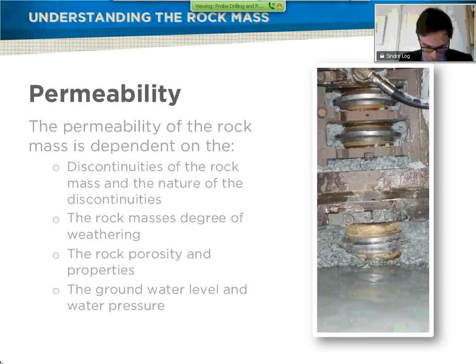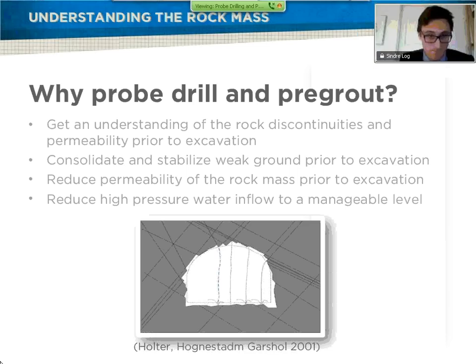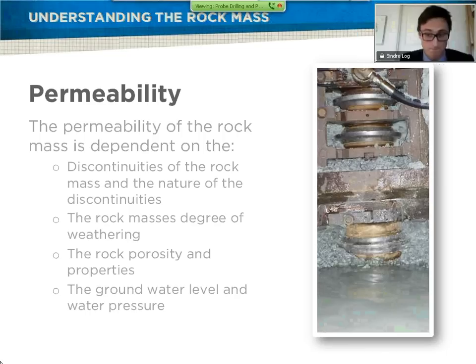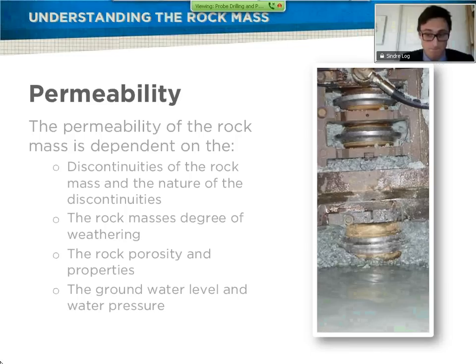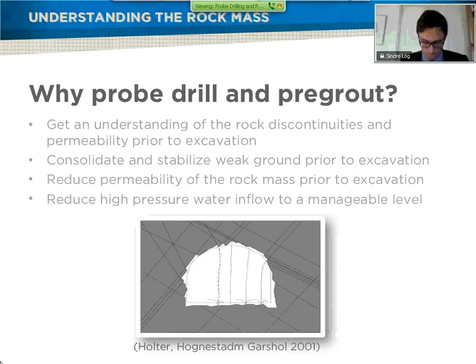Another very important factor is the groundwater level and what's above. If you look at the picture, it illustrates pretty well how a rock mass could look like. The reason why we want to probe-drill is to try to understand how these fractures and joints are distributed and what the permeability of the rock mass is. Then for pre-grouting, we want to consolidate and stabilize the weak ground and reduce the permeability of the rock mass. Also, if you have very high water pressures, you want to reduce them to a manageable level.